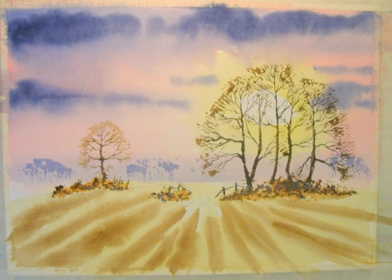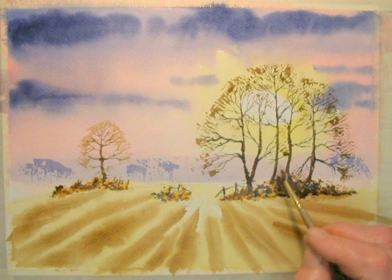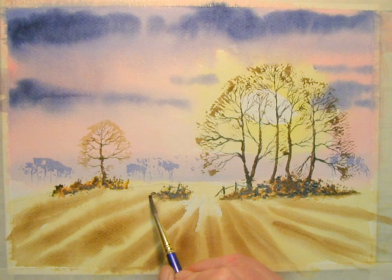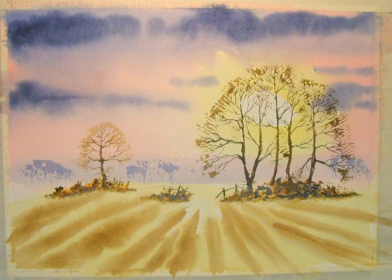Just a few more. Then add a dark undertone — burnt umber and ultramarine mixed so it almost looks black. Then take a damp brush and just soften off the bottom. Then leave that to dry.